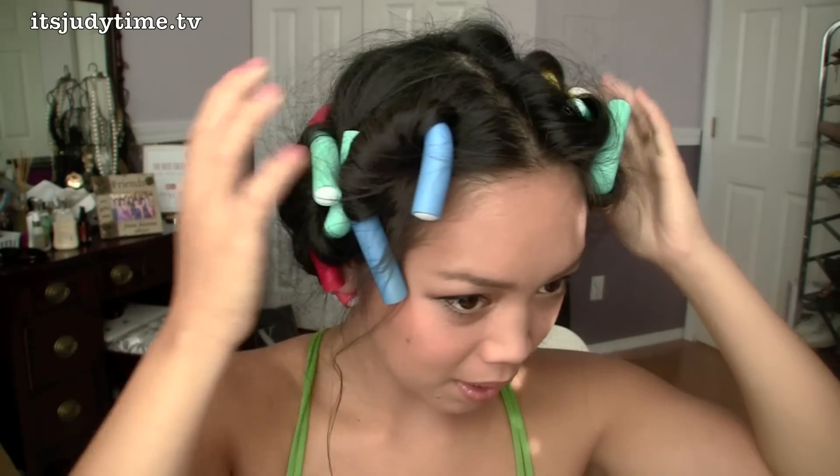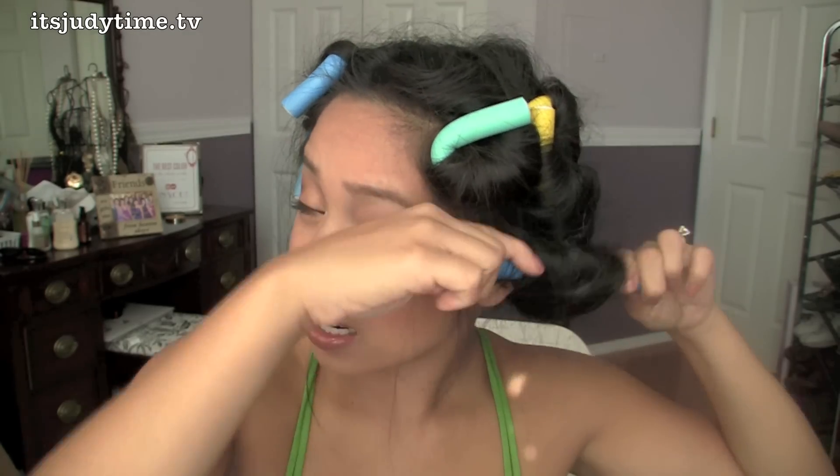Morning! Time to finally take out these curls — they are now all the way dry. Holy cow, that is curly!